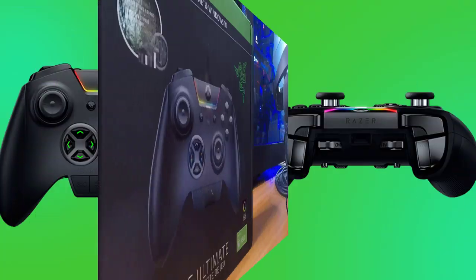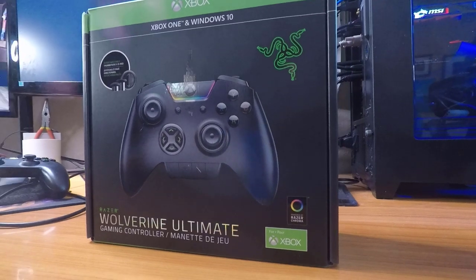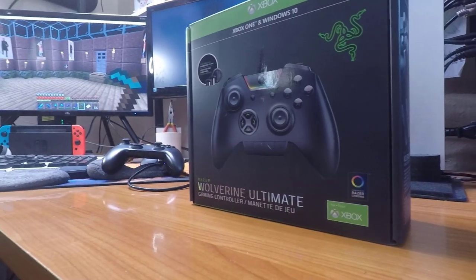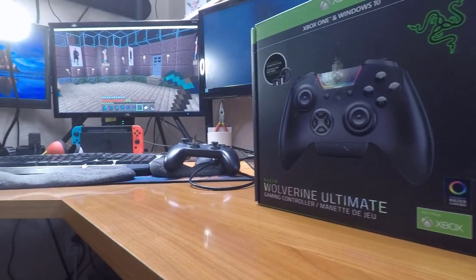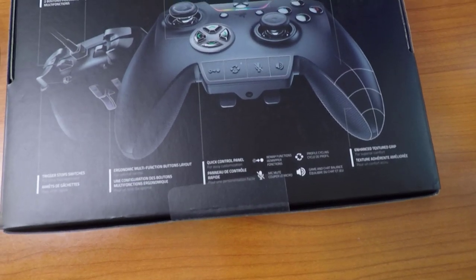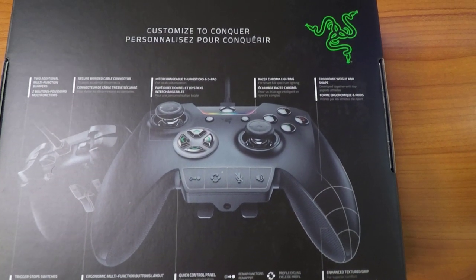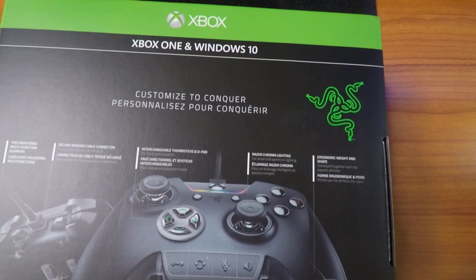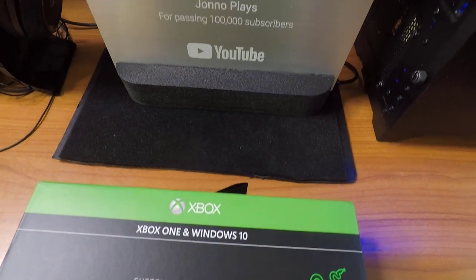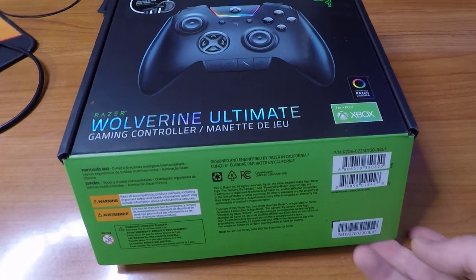You guys know me — I always buy the absolute best equipment on the market. I like to get the best stuff so I don't have to buy it twice. You always end up getting something cheap and then you have to buy it again because it just doesn't meet your standard of quality. So I asked myself what is the absolute best controller on the market for PC, and I went to look at what they actually use in tournaments. This is the controller used most often by controller players on PC.